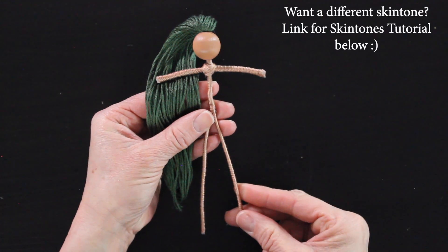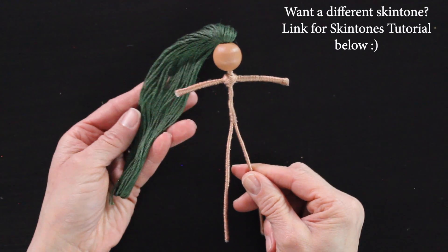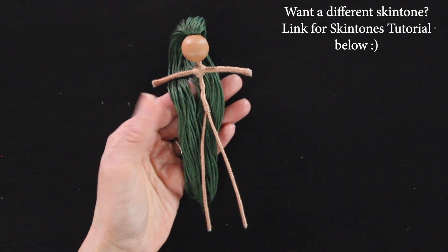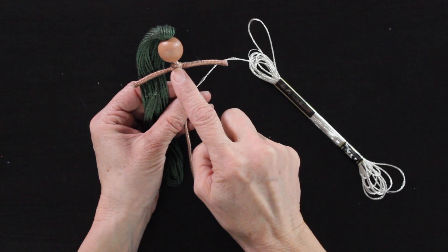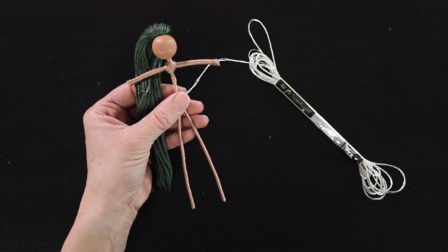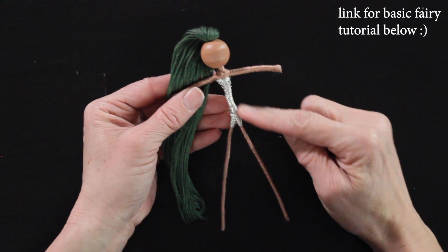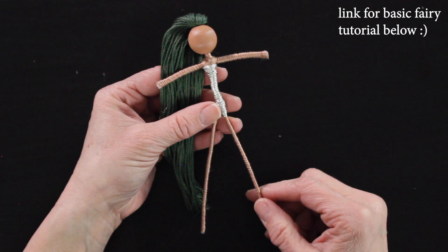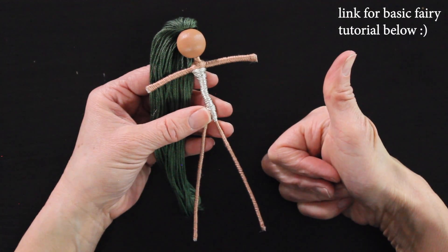I've given this fairy doll a different skin tone — I have a skin tone tutorial linked below. I also gave her some green hair. All supplies used in this tutorial will be linked below. Then I'm going to dress her: starting at the waist I wrap up right underneath her arms and give her a little pair of shorts with the silver thread, then I set her aside and pull apart my flower.